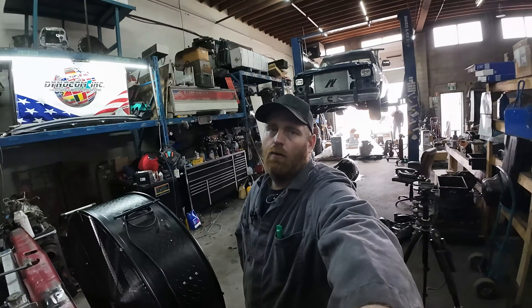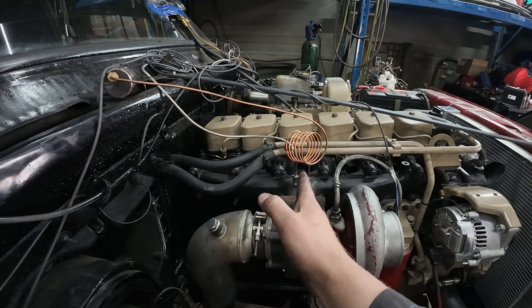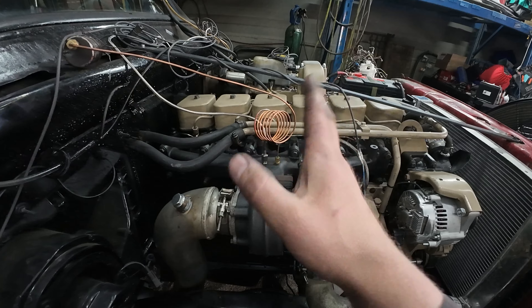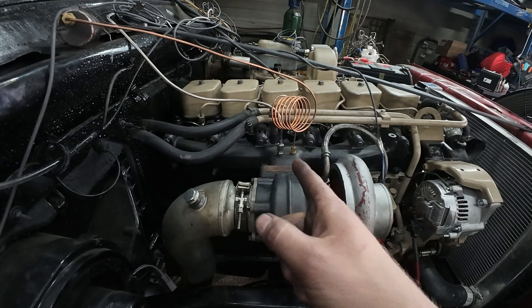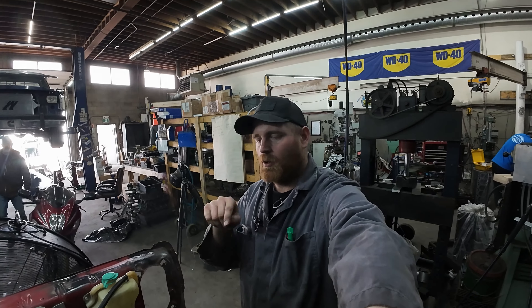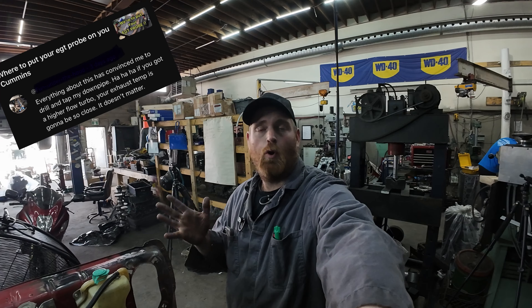Now you've seen that run. We've got it switched back around so it's in the exhaust manifold, right in between the two separating plates — volutes, scroll, whatever you want to call it. We're going to do another run and see what temperature we get. Let me know in the comments before you pause the video.